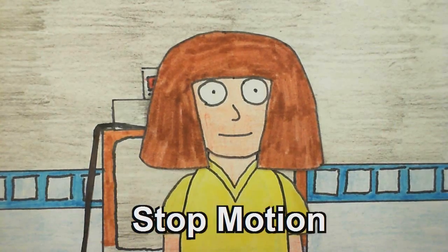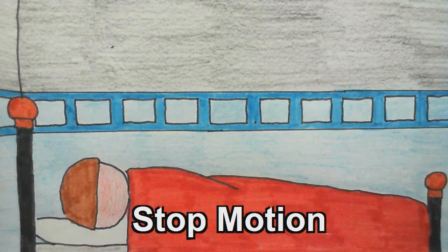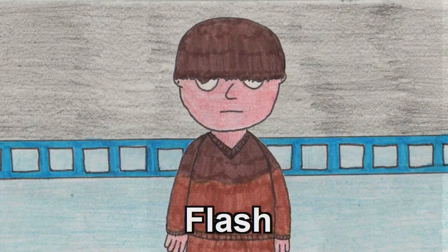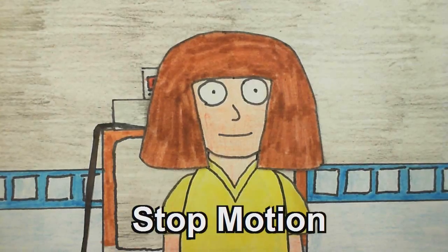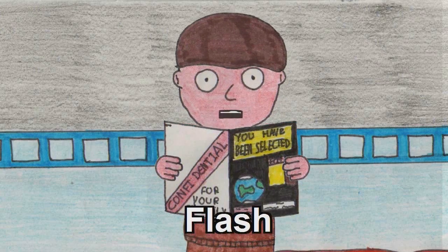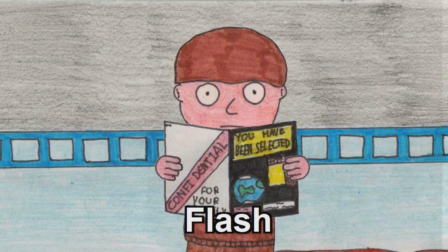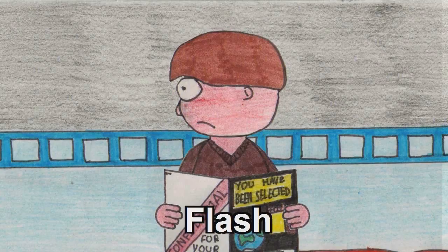Get up, you lazy boy! Right, that's it. Oh good, you're awake. You better have a look at this. This came through the mail today. What? I don't believe this. Well, I'll leave you to read that. I'm going shopping. See you later. Oh no, not again. Damn neighbours.